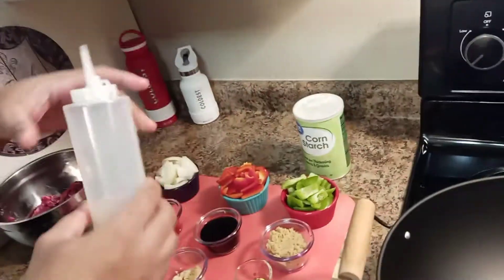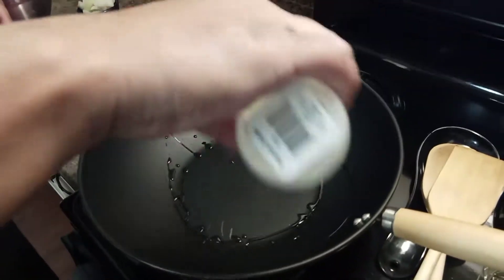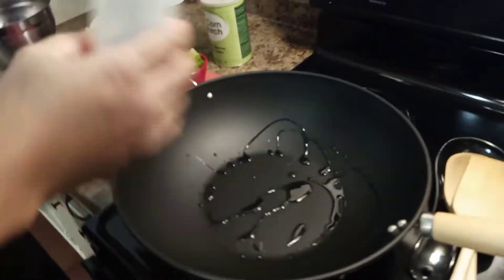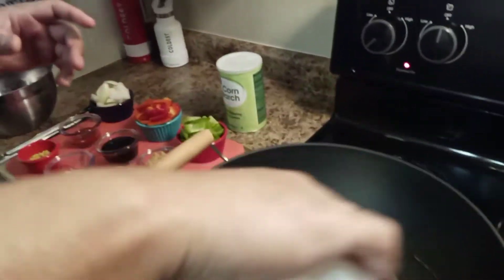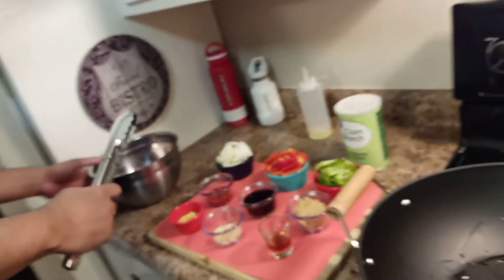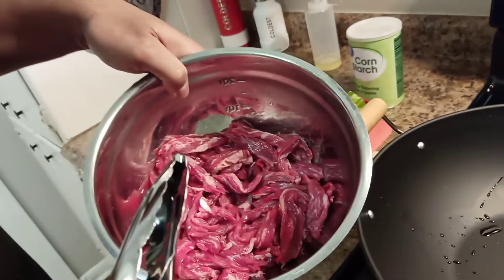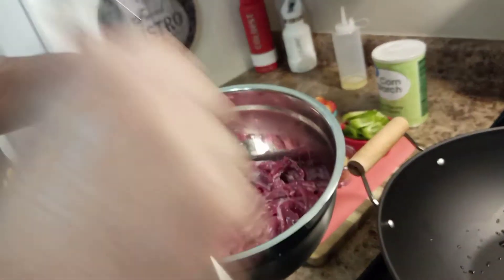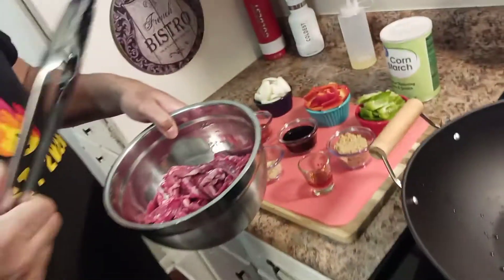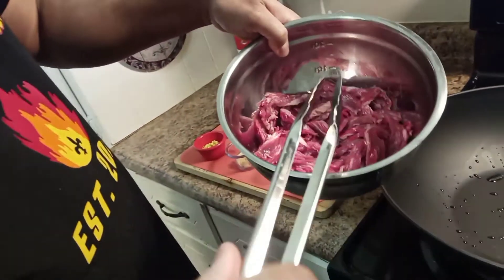First we're going to take olive oil — just squirt a little olive oil around the wok. You can use a cast iron or a wok, either one. Then we're going to take our thinly cut skirt steak. You want it to be thinly cut, not big chunks. Using like eight ounces — I took an eight ounce slab of steak.